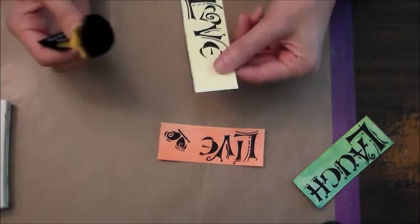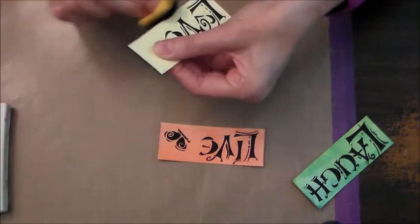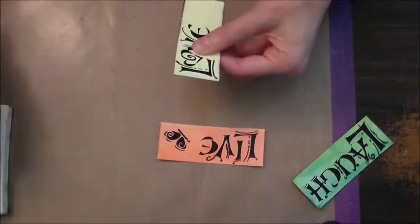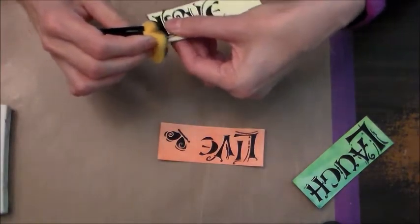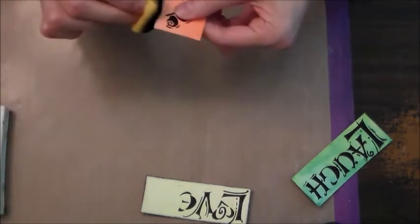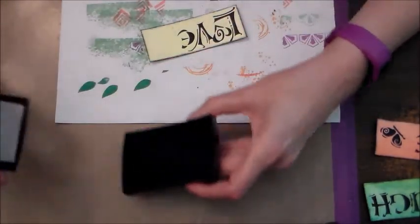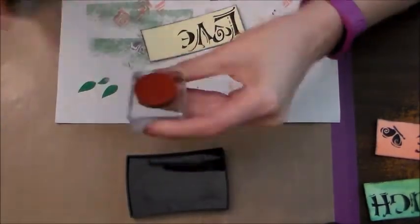I do like the daubers for inking the edges because the sponge isn't always the neatest. I'm just trying to get some color around the edges. You can do it in a lighter color if you want to keep it in the same shade — I like the black because it makes it pop. Once you have all the edges inked, then you can do the embossing. I'm using the same stamp as before, and this is from a Unity kit.